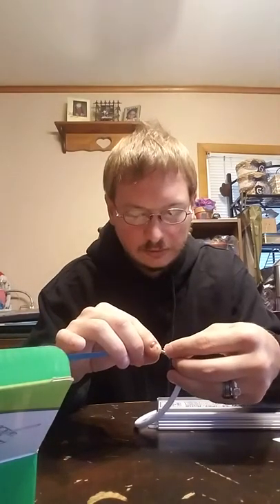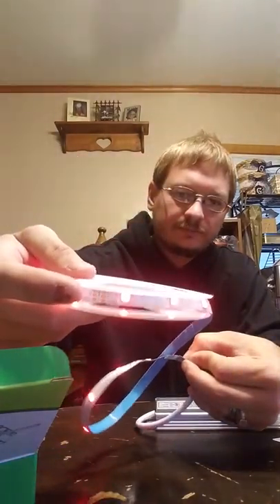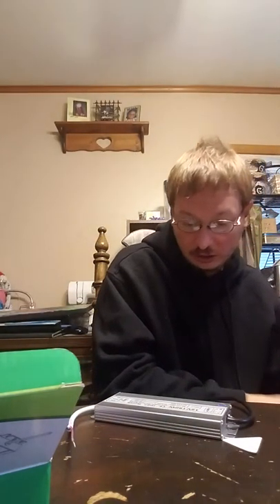I don't know if you guys are able to see this here — there we go, look at that! It does work for LED lights as you can see. You just have to make sure you connect positive to positive and negative to negative.